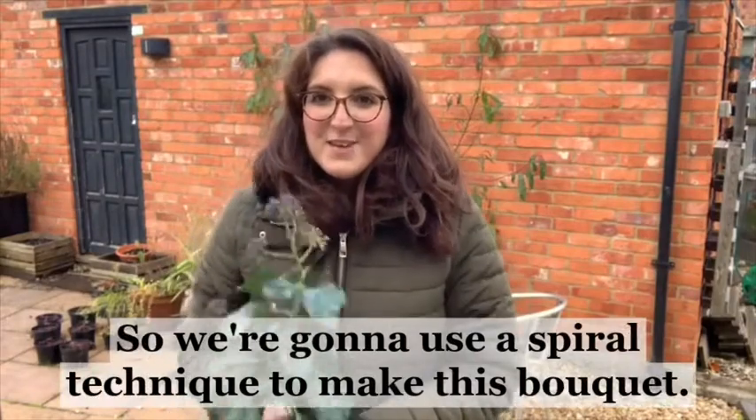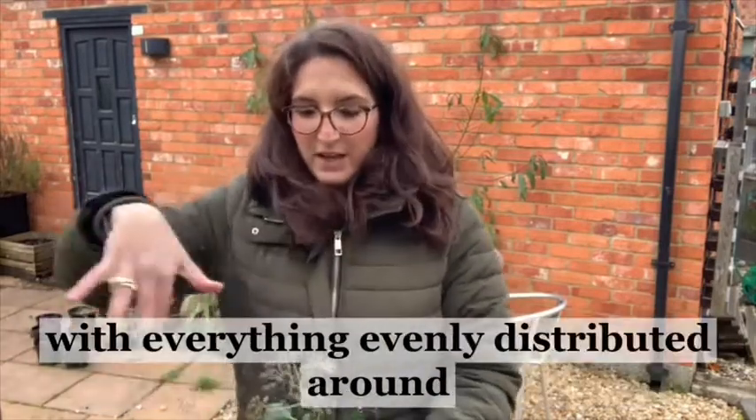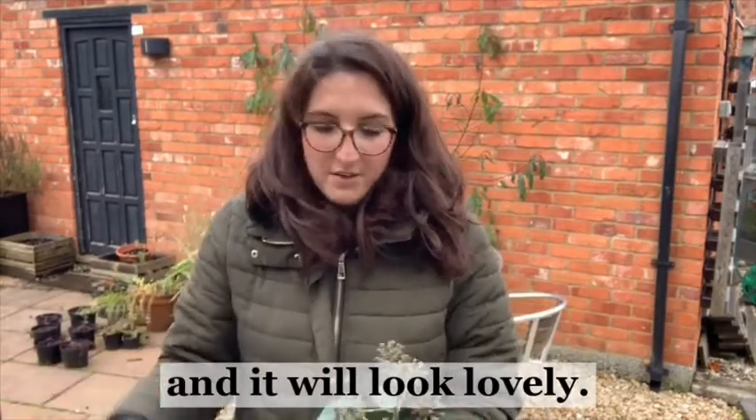We're going to use a spiral technique to make this bouquet. This basically just means that we end up with a lovely nice dome shape with everything evenly distributed around, and it will be able to be taken straight out of its packaging and put straight into a vase and it will look lovely.